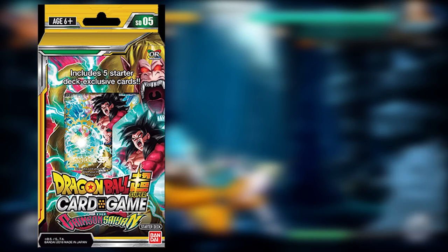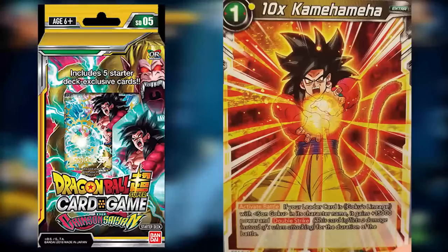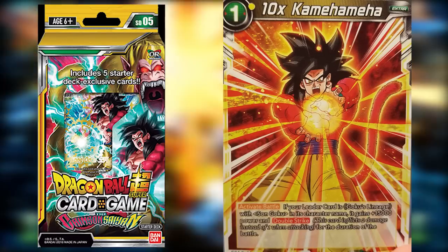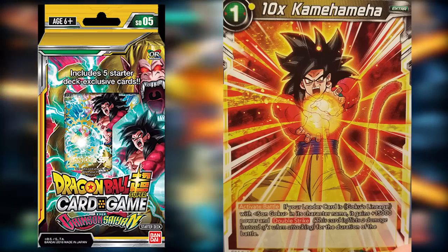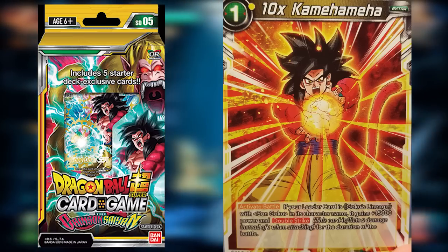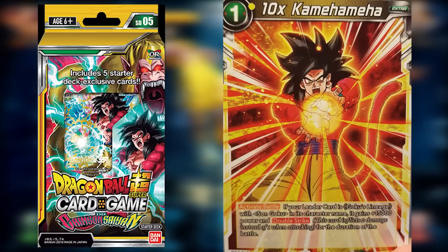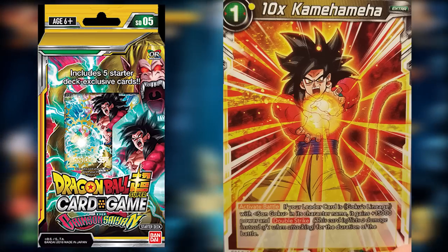Our next card is an extra card that really takes advantage of our leader's ability to end a game: 10 Times Kamehameha. If your leader card is Goku's Lineage with Son Goku in its character name — ours is — it gains 15,000 power and Double Strike. Your opponent is going to have a hard time stopping this attack, and since we get multiple copies, at the end of a game if you have a couple in hand you can pretty much seal the deal.